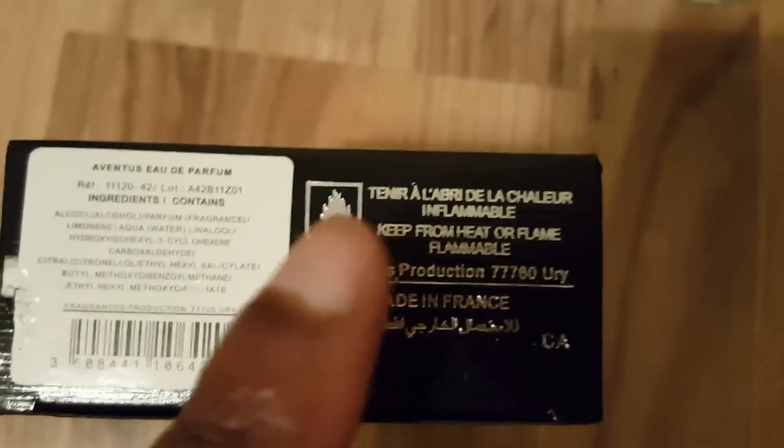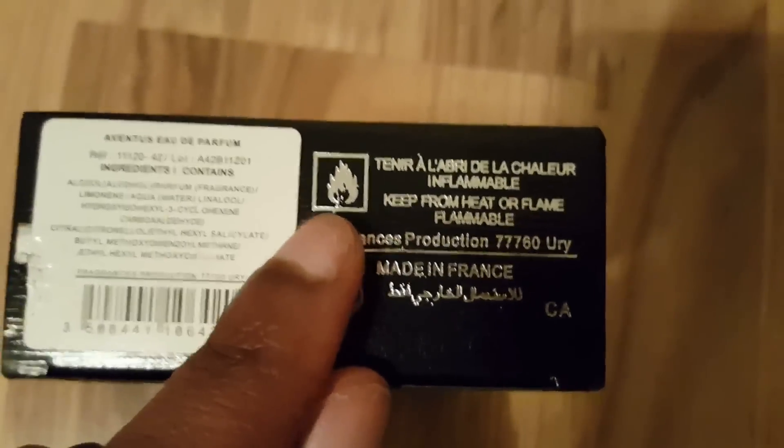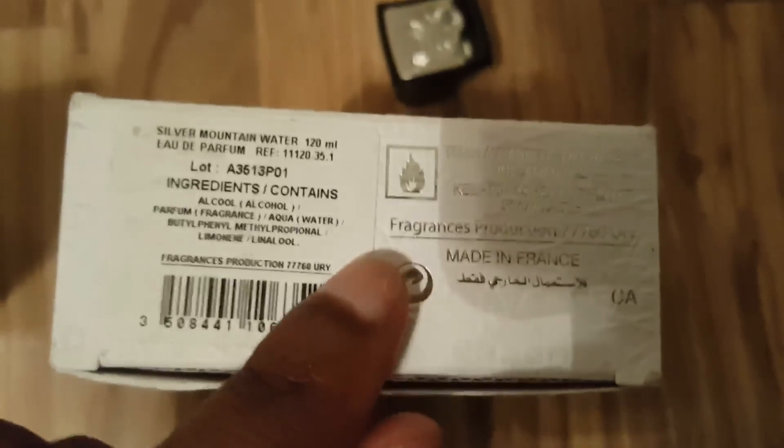Look at the fire symbol on the fake one — there's a little stem at the bottom. On a real Creed bottle, like this Silver Mountain Water, there is no stem at the bottom. It's a clean symbol.